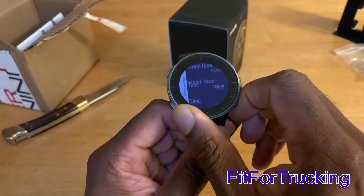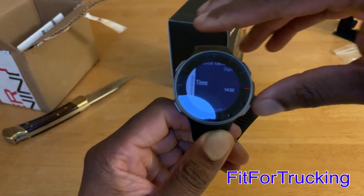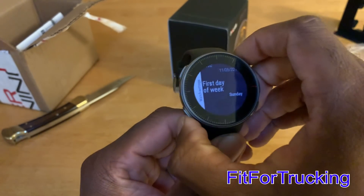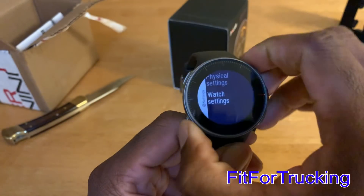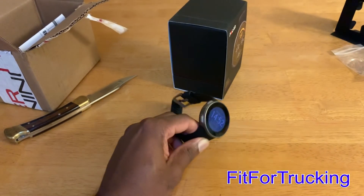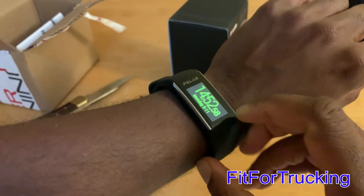At this part, you can set the watch face to either analog or digital, set the time to 12 or 24 hour, and also set the first day of the week. All in all, it's pretty straightforward. Once you get the hang of it, this particular face will also show your exertion.